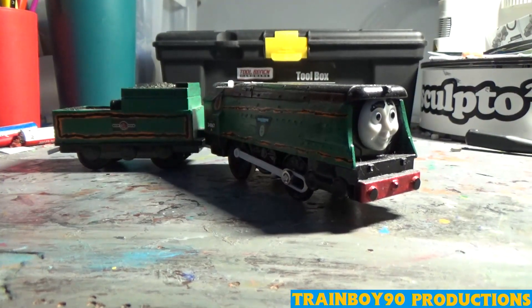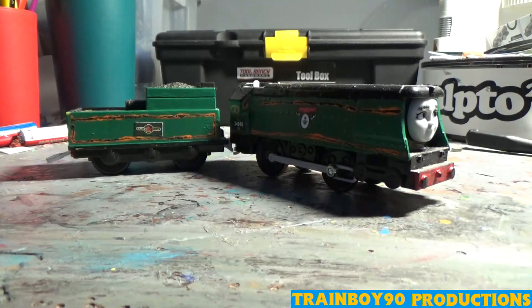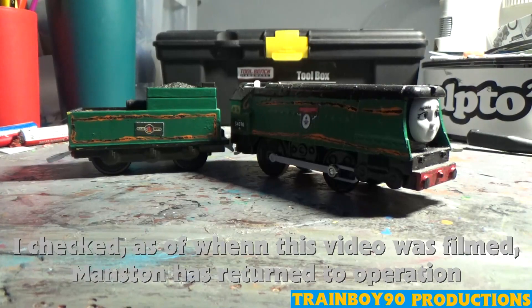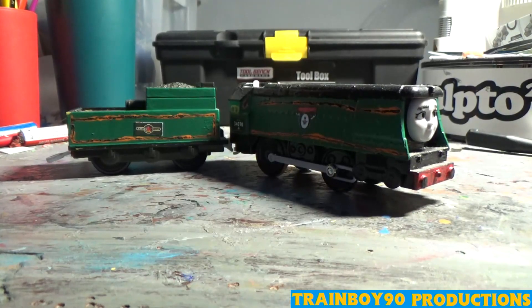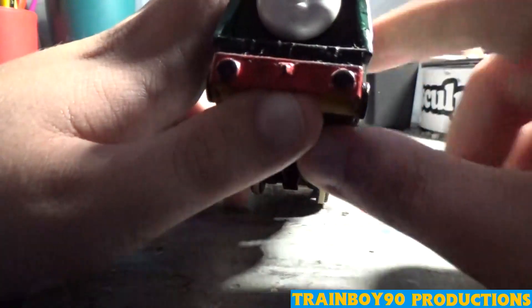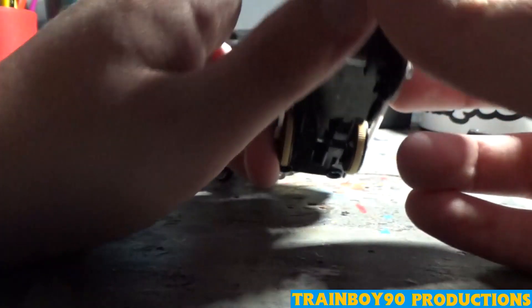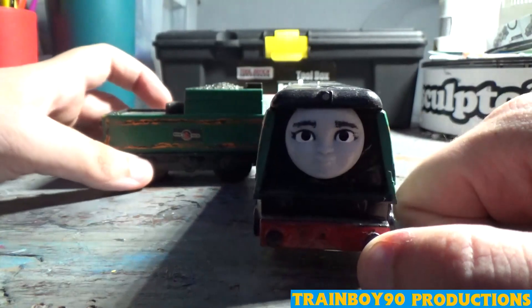Now we'll get to another survivor — but this time, a female. Here we have the first female in the batch. This one right here is Manston. Manston has recently steamed in real life. Manston was built from a Rebecca base. I kept the Rebecca face but added different eyebrows, mostly to differentiate her from Rebecca. I did forget one thing — I forgot to paint the insides of the lamps silver.